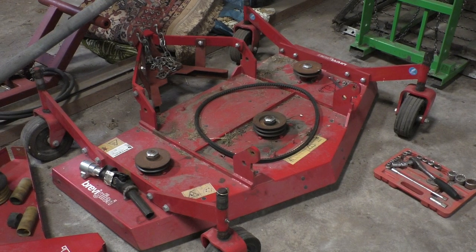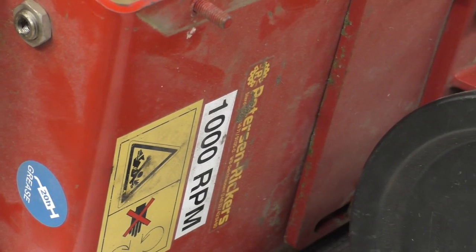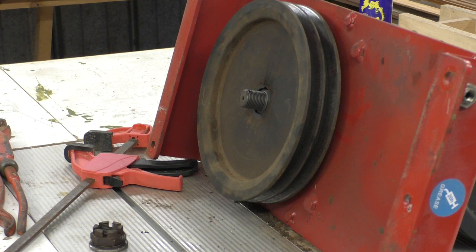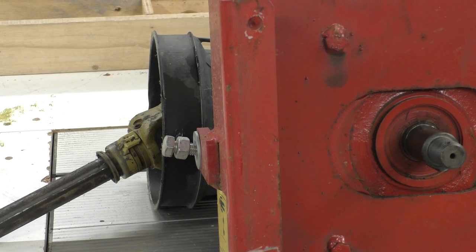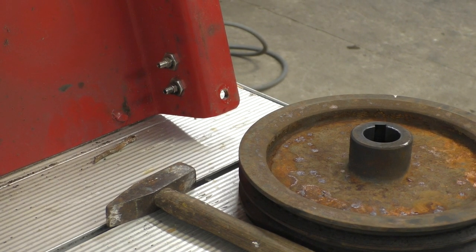Long time no see. This is the gearbox from the mowing deck and it's rated at 1,000 rpm. My tractor outputs 2,000 rpm on the front coupling shaft, so my plan is to replace this pulley with a smaller one. But I can't find the right one, so I had the idea of building one out of wood. Let's see how much it fails.